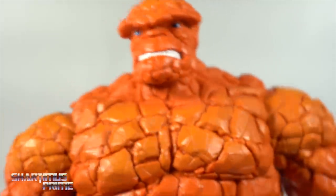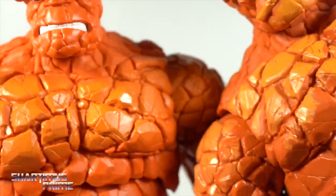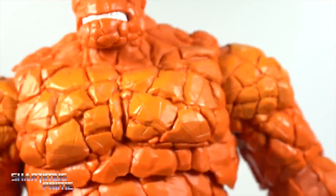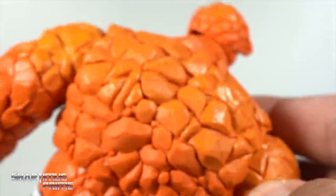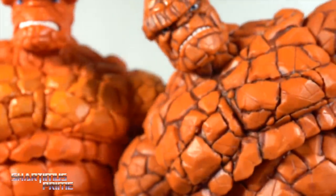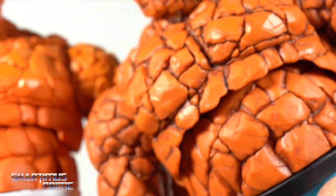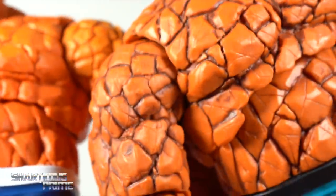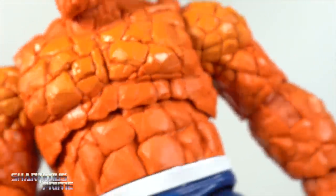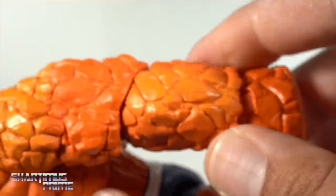The figure uses the same body mold just painted differently. The treatment is very similar to the Super Skrull Build-A-Figure version — same kind of paint over the orange plastic. Comparing it to the Walgreens exclusive, I like that one the most for body paint — all that black wash, the cracks, everything looks great. I wish we'd gotten that on this one.